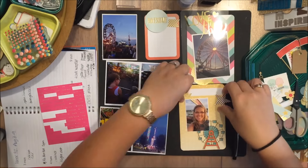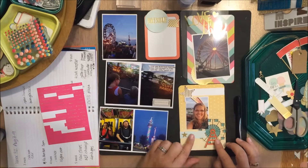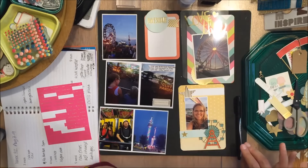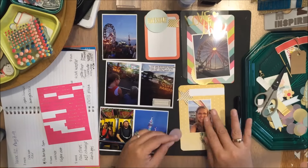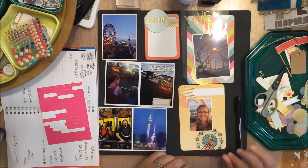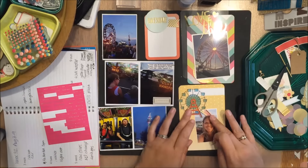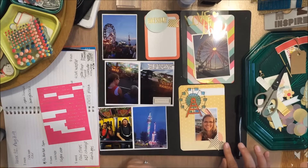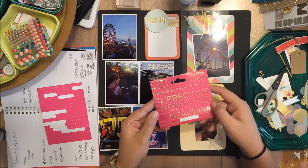I got that little ferris wheel from the Studio Calico July kit. I no longer subscribe to Studio Calico but I was able to pick those up in the Project Life Shop and Swap group — a good way to get things you like from kits without making a full subscription commitment, since a lot of people are selling individual items from their kits in that group.